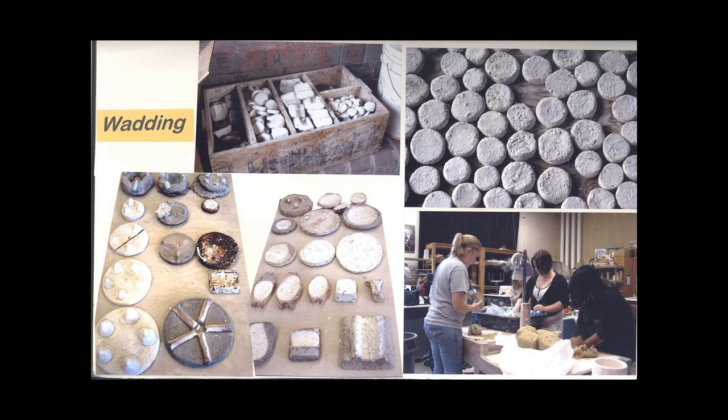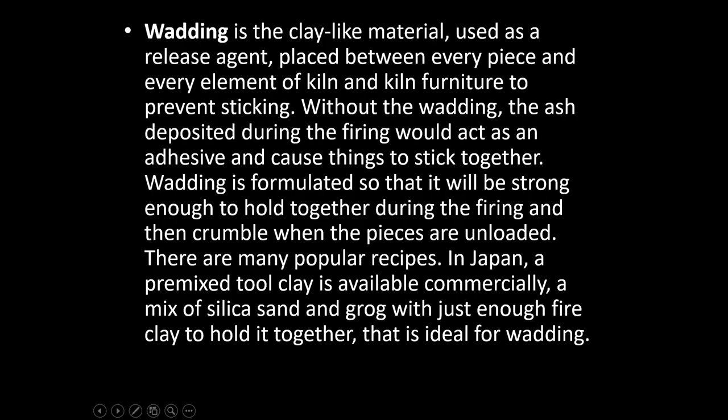Down below are just some of the many shapes that we have experimented with over time. Of particular note, on the board to the right you'll see three fish-shaped wads which were used on a platter intended to become a fish platter for serving fish. So you can see just a hint of how wadding can be manipulated.